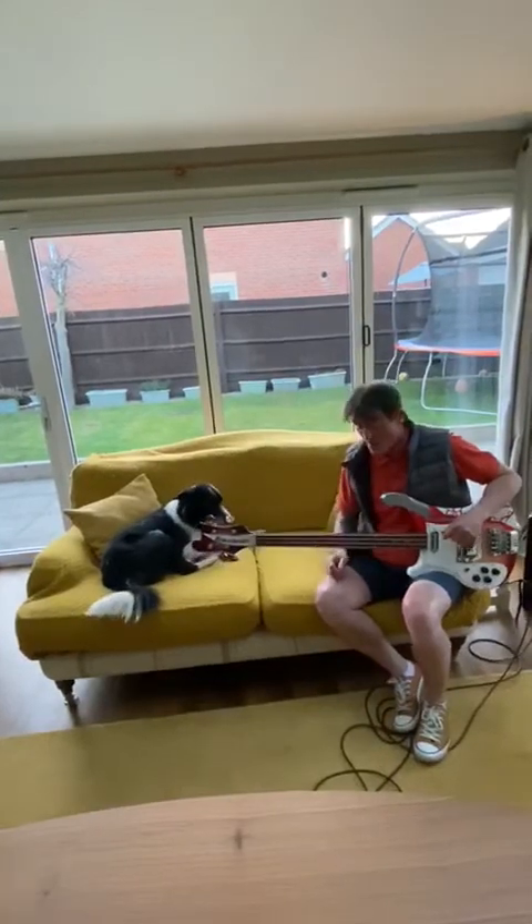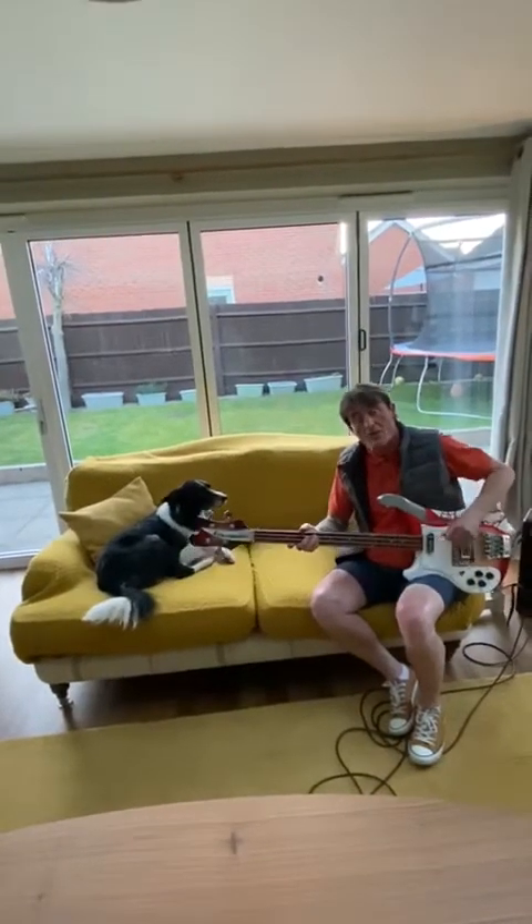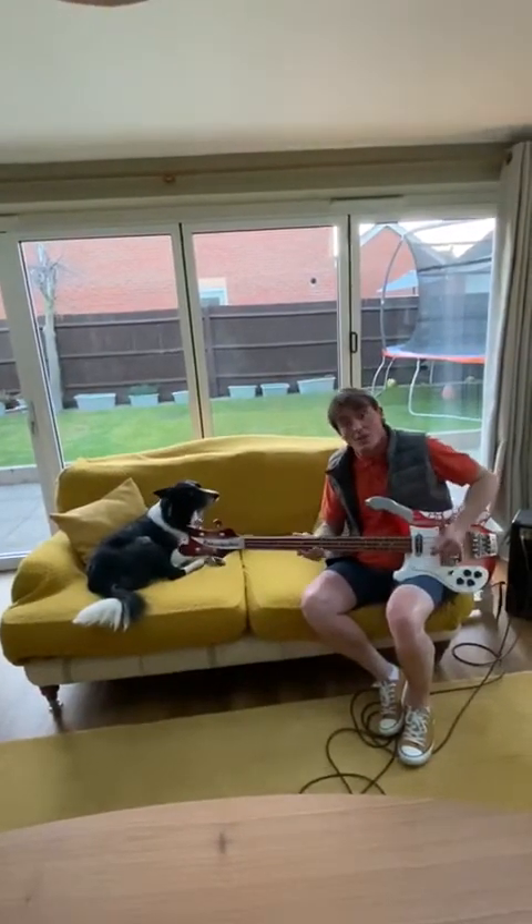We're going to do a couple of bass lines — hopefully they're straightforward and you should know them. Fingers crossed. Good luck with the first one. Here we go.